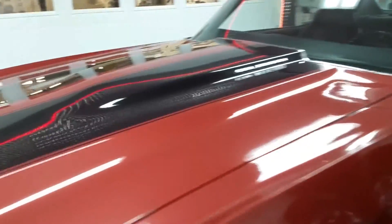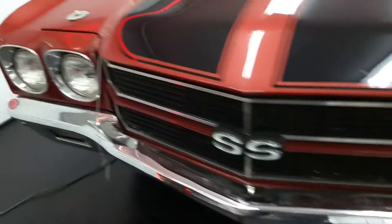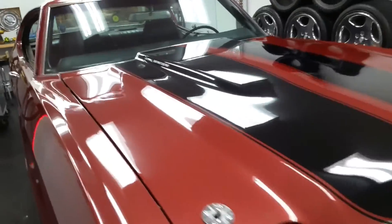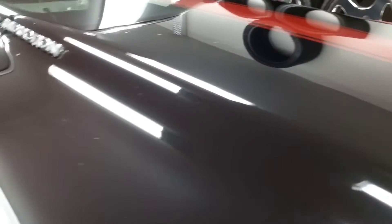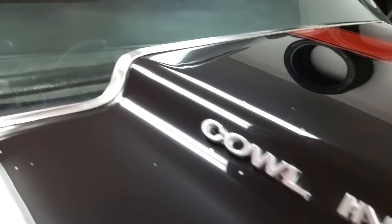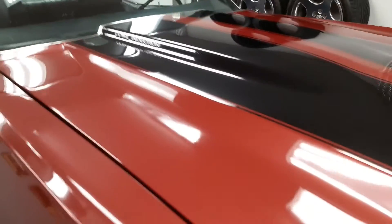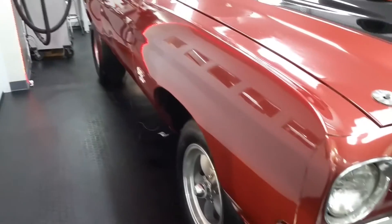SS-396 badge there. The prior owner said the paint job was somewhat of an amateur job — it looks pretty good, but when you get up close and start inspecting and cleaning, you'll start seeing stuff. There are some fish eyes in the black here — you can see those as you go through. Again, the car is very nice and very straight, and a paint job would make this car magnificent.